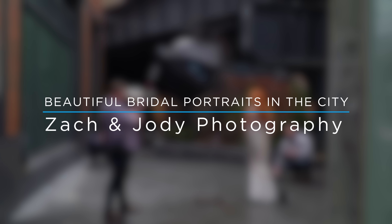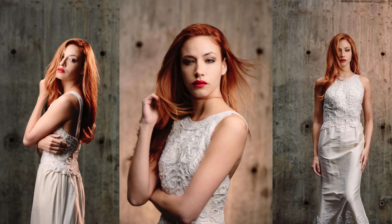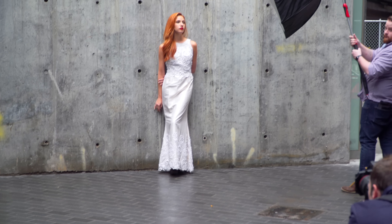Hey, this is Zach Gray, and we are in the city looking for amazing places to do a bridal shoot. We're photographing a bridal session and looking for some really cool places to get some incredible shots using off-camera flash. One of the things I love about off-camera flash is we can find and look for backgrounds we find interesting, and they don't necessarily have to have great light on our subject because we brought the light with us.